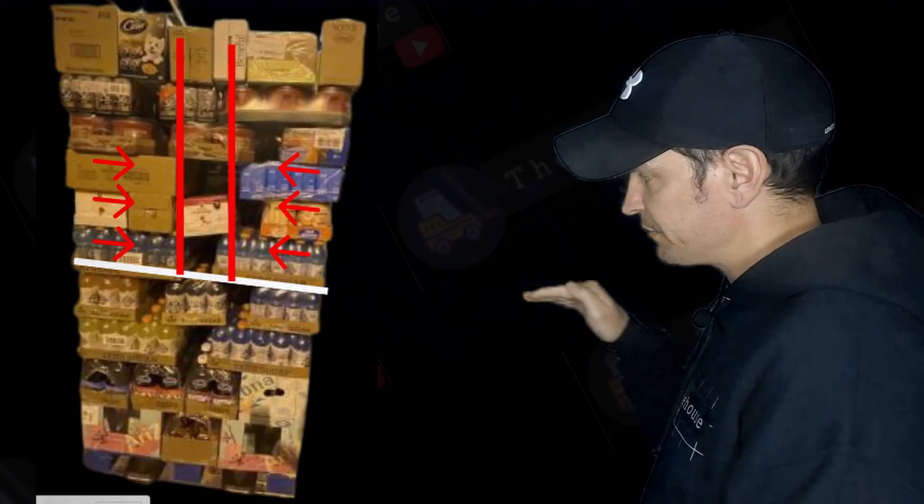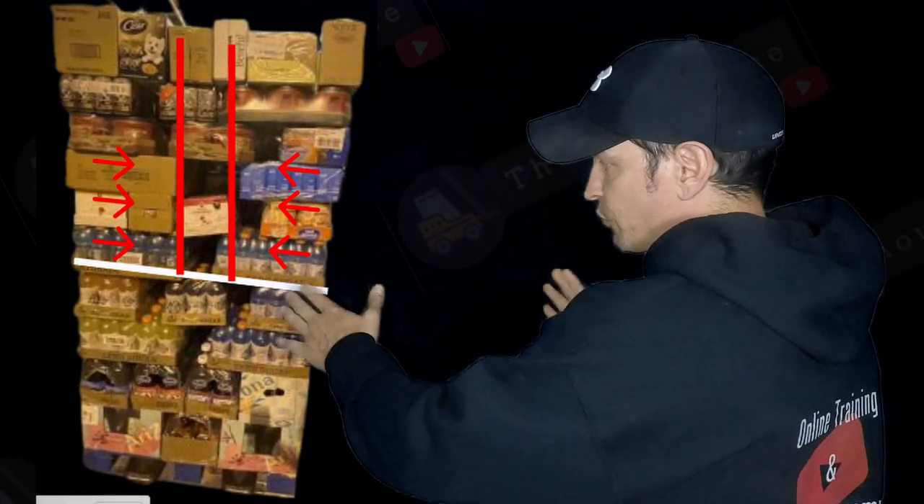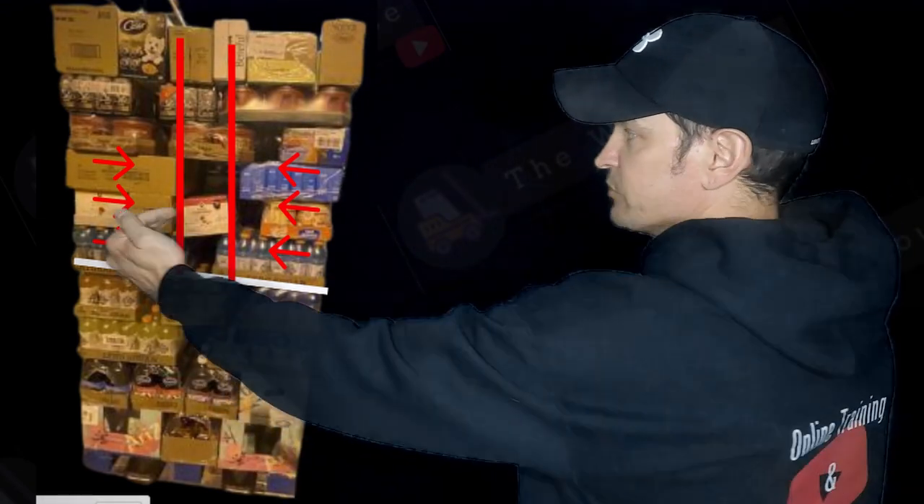It's the same pallet, but my white line shows you where you should have a nice solid base with this product. Once we establish that base where the white line is, I like pointing cases inwards. My center red column is what I talk about all the time — cases pointing in, smaller cases pointing back — and don't be afraid to keep going up like that.